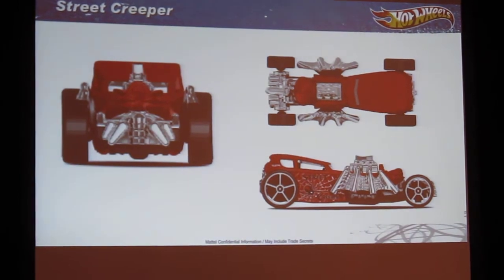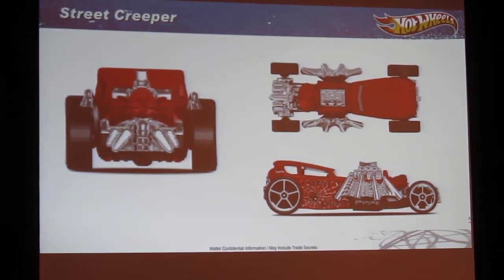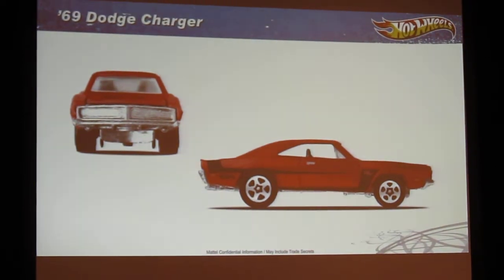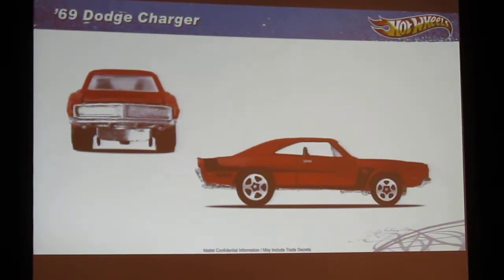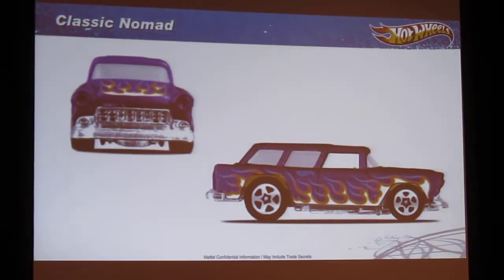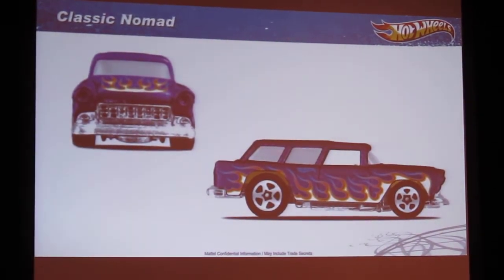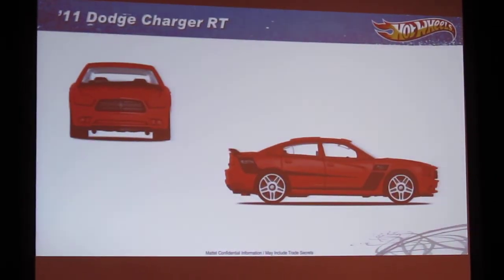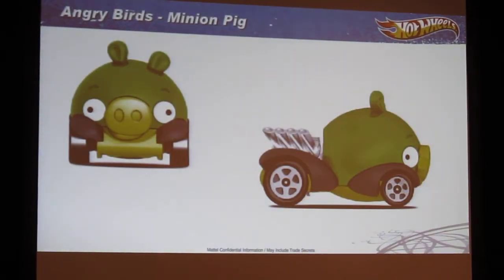This is a new model and I believe it'll be in the 2012 line coming out in one of the last mixes. Got a 69 Charger. Classic Nomad — I really like this one. Wait for it. Another Charger. Boom.